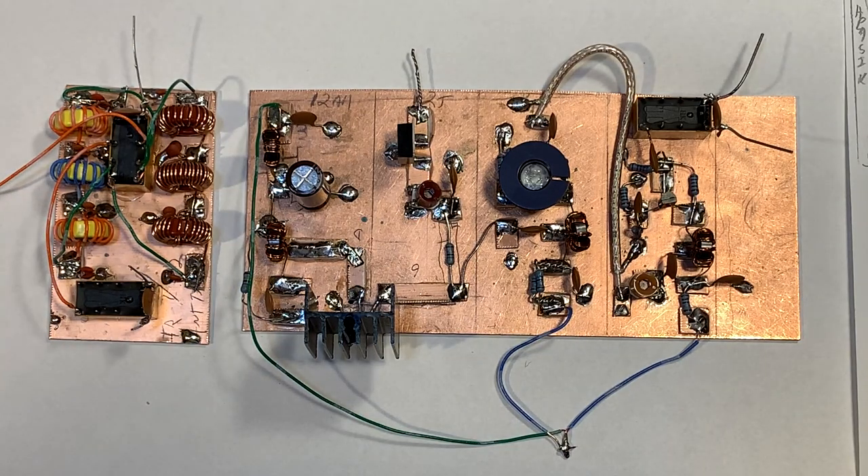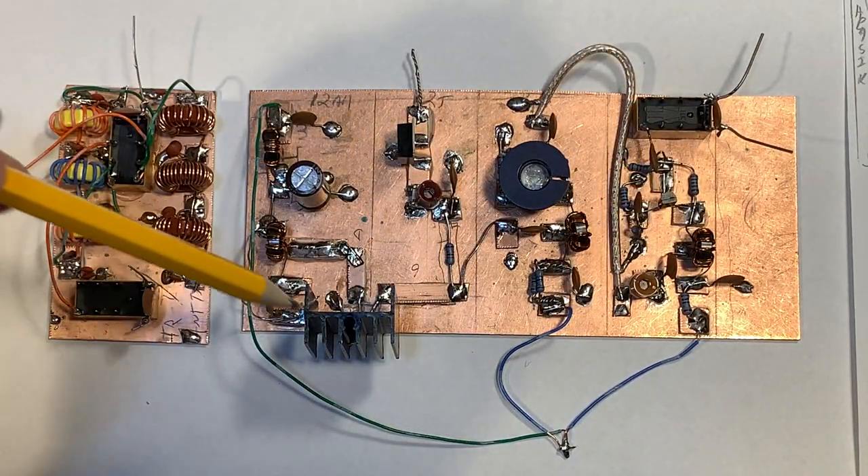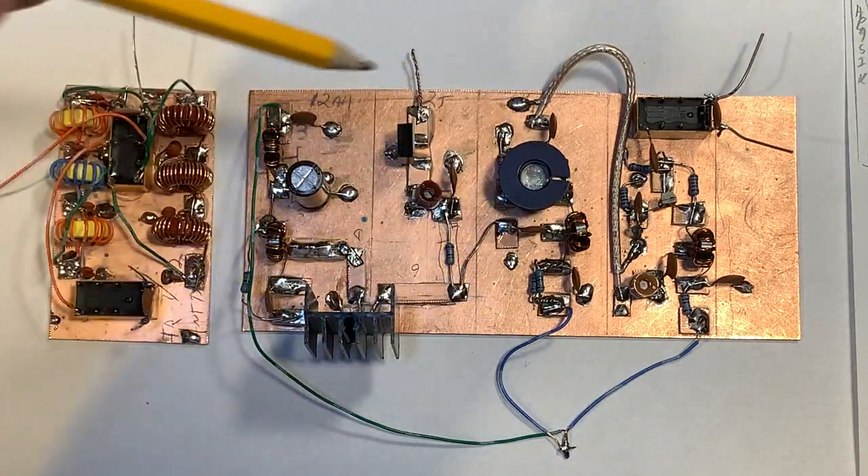I kind of built this in a modular way, so I have this whole RF amplifier that I could possibly take out and use in another project. We'll see how it goes.